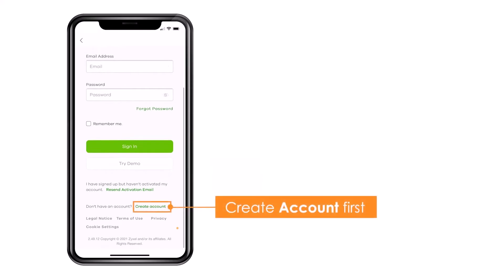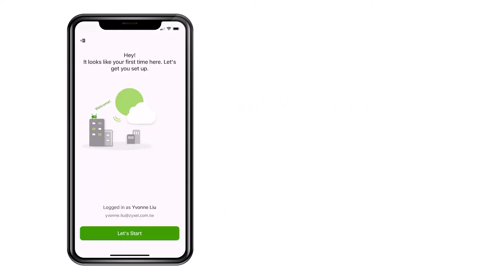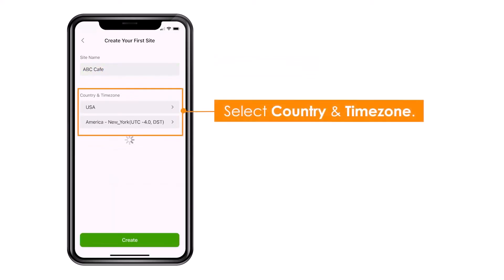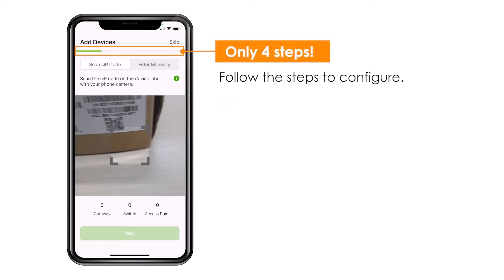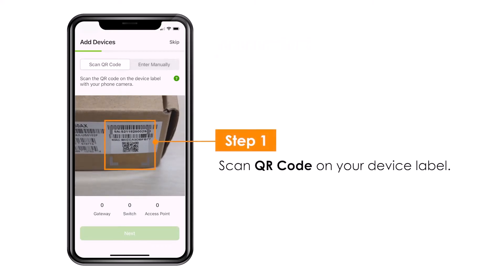You open the app with an account or create a new account, and you scan your devices for an organization and a site. You enter the site name, country, and time zone, then open the camera and scan the QR code of the device from the box or the device itself.